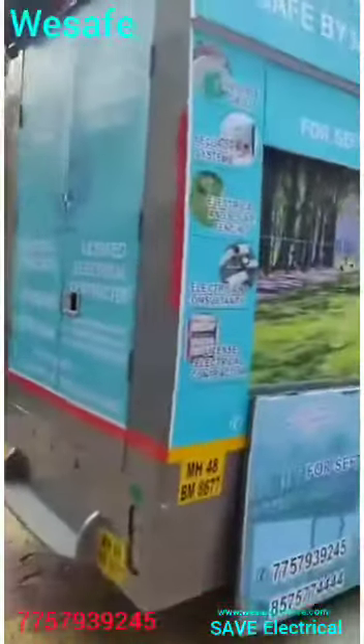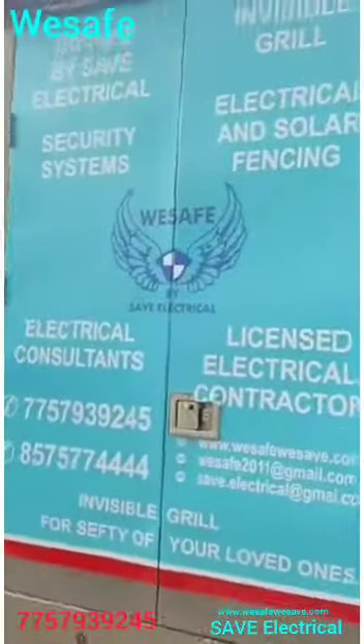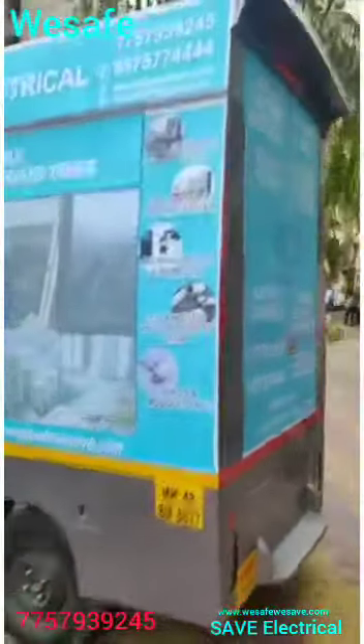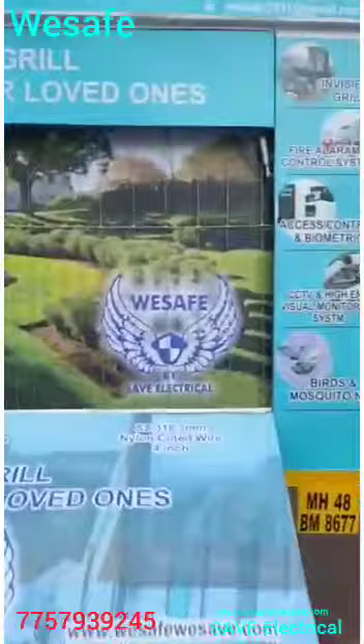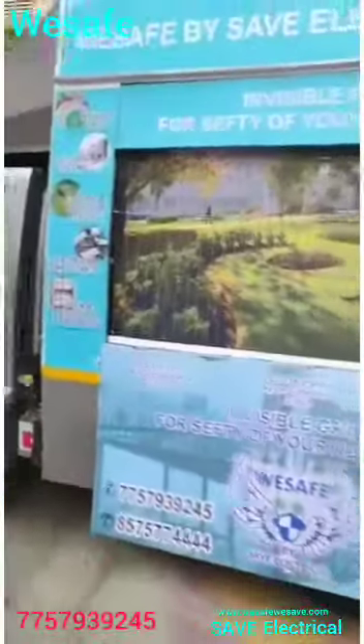This is our complete product range. We have shared our number here so that you can contact us for a free demo and free consultation. This side we have fitted with a two-inch and four-inch combination, which you can see. The physical samples can be checked at your location in one go. Waiting for your contact.